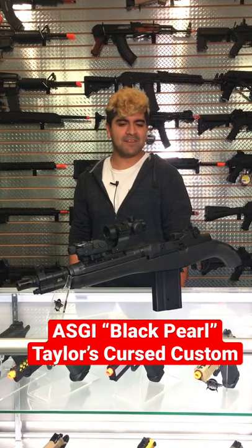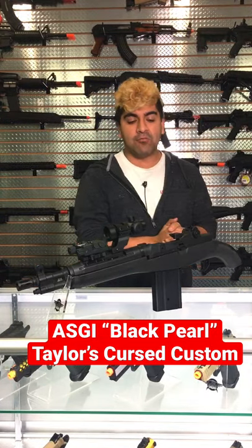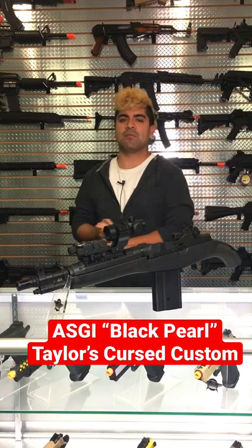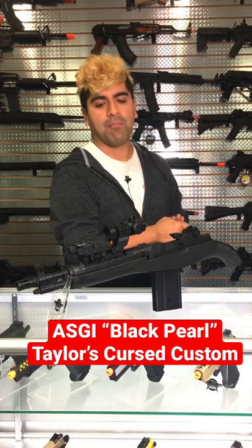What's going on guys, it's Isaiah from Airsoft GI and today we have with me a really, really degenerate gun. This is super cursed. This is going to be part of an actual lineup that we might be doing. This is Taylor's Cursed Guns GI Custom Black Pearl.